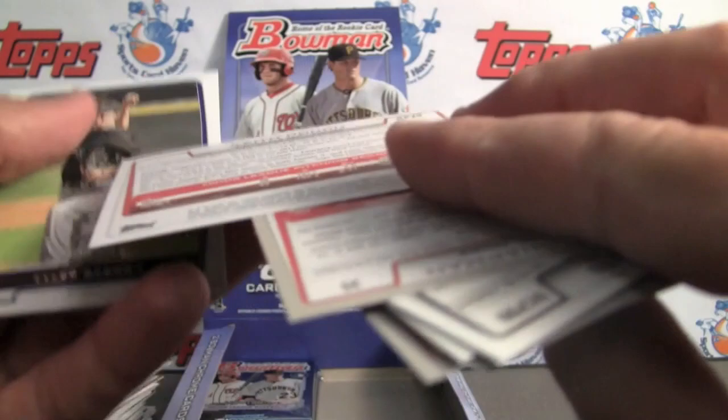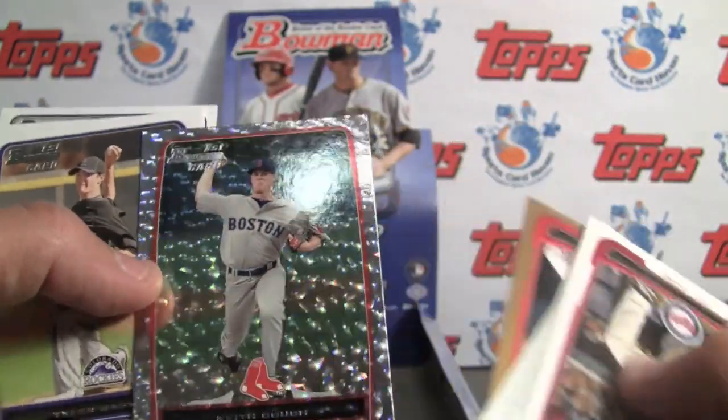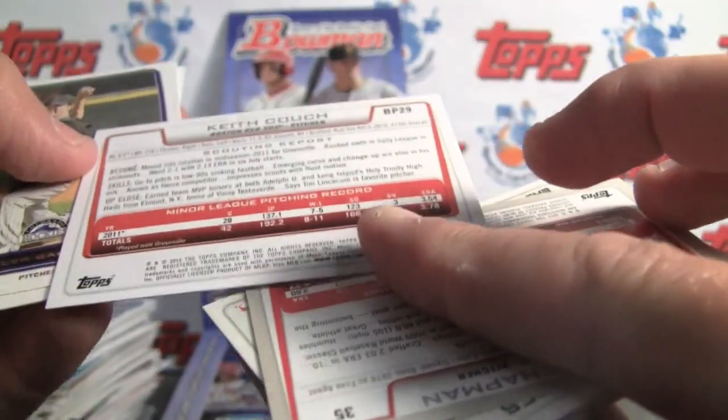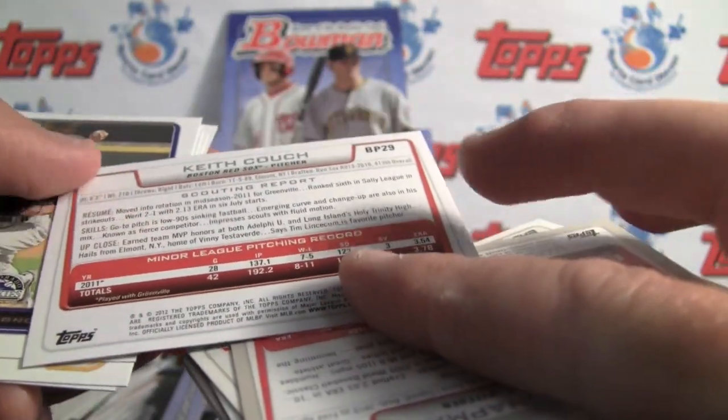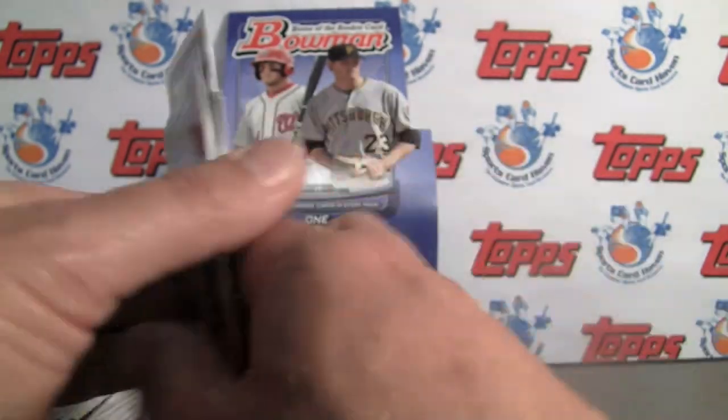Back to back — wow. Almost looks like a superfractor but it's not numbered. I don't know what that is. Interesting.